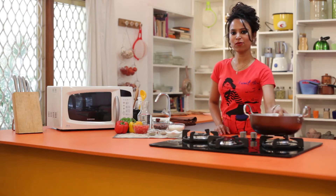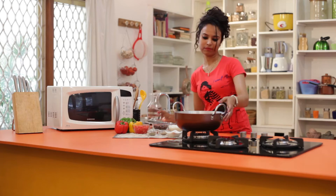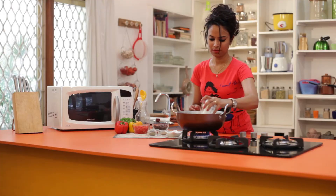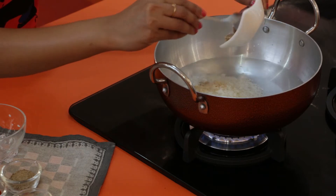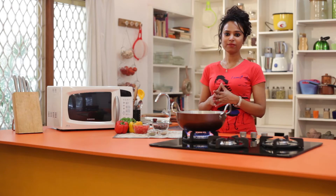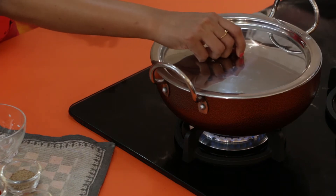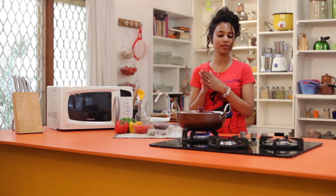Let's combine the rice with 2 cups of water and vegetable stock in a pan. We add the vegetable stock cubes to this. Once this starts to boil, let's reduce the heat and cover the pan. We will let this simmer for 15 minutes or until the water is absorbed.